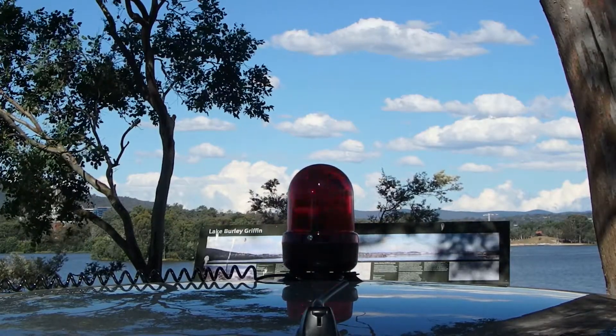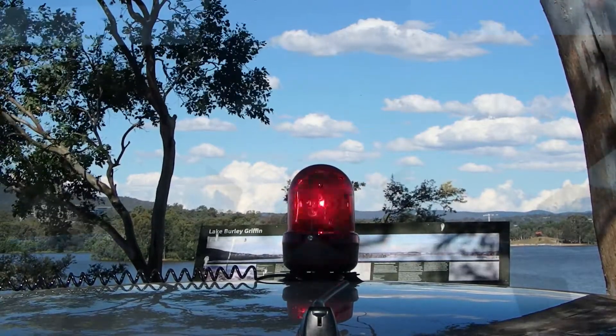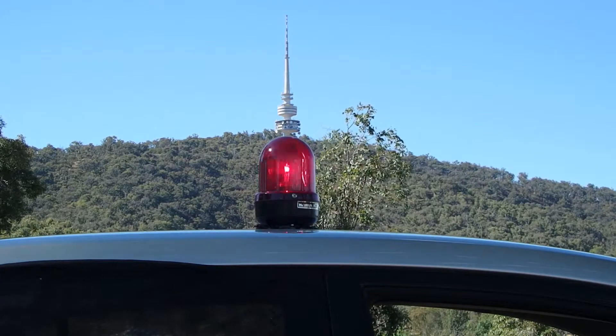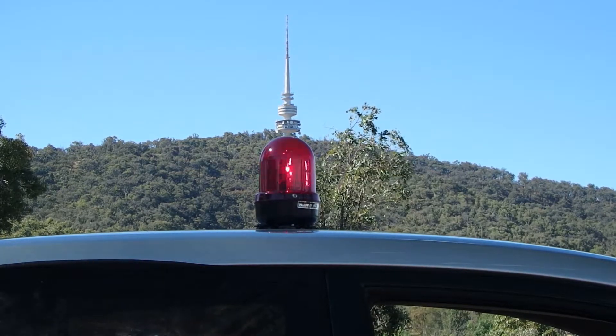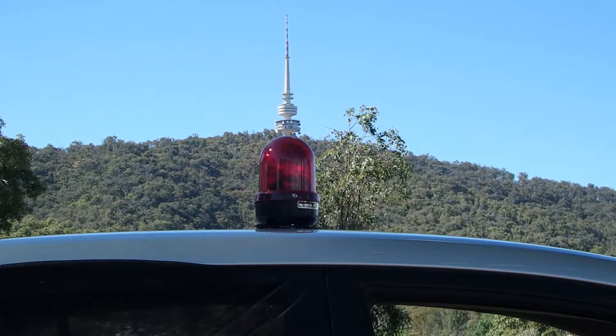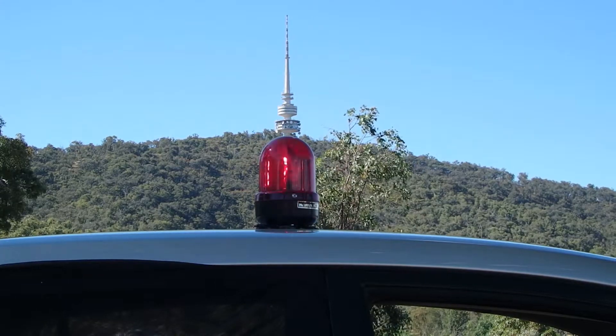The Narva High Optics Halogen Beacons are the perfect solution for various applications, as they can be ordered with a host of different mounting options. Our test model was fitted with a magnetic suction cup base and 3 meter coil cable with DIN cigarette lighter plug. It should be noted that the Baby High Optics cannot be ordered with a 3 volt flange base, like the high profile counterpart.